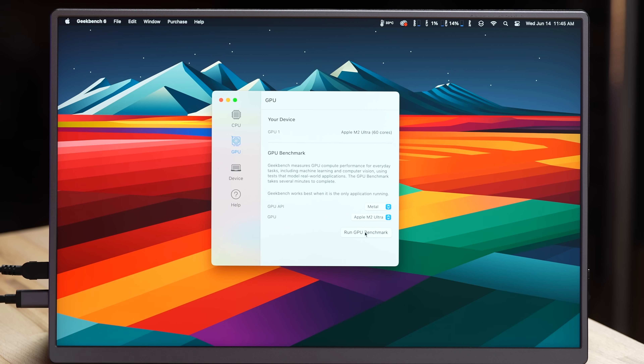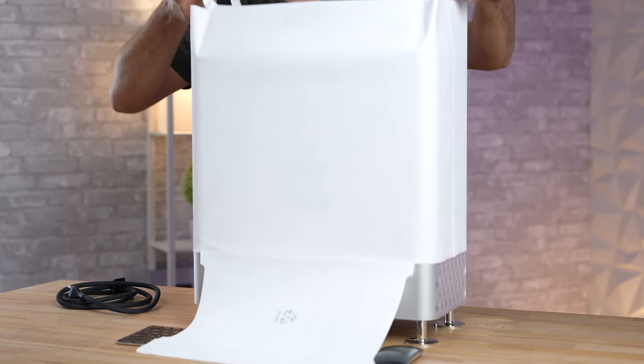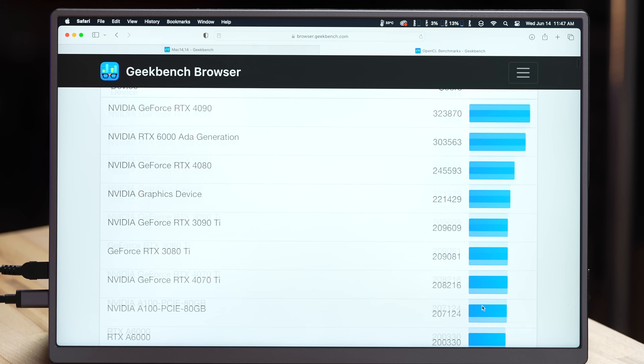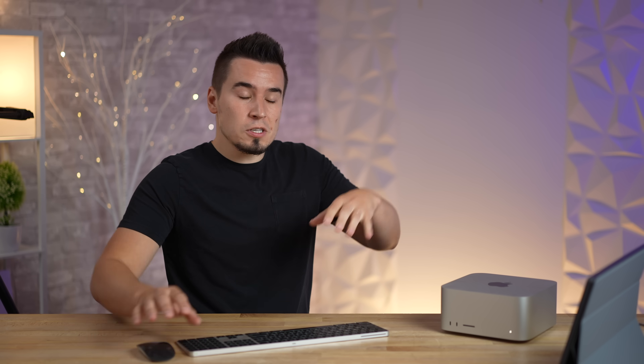Now let's run the 60-core M2 Ultra GPU test — 202,000 Metal score. That is absolutely mind-blowing for Geekbench 6, and that's only the 60-core GPU model. I'm excited to see the fully unbinned version, which Max is currently working on for the Mac Pro — subscribe so you don't miss that. To put this in context, 202,000 on the OpenCL charts puts it right up with the best scores of any machine, almost as high as the RTX 3080 Ti and 3090 Ti.